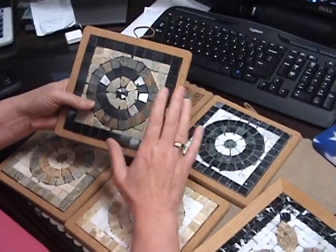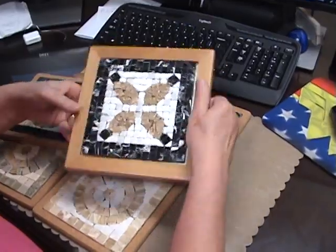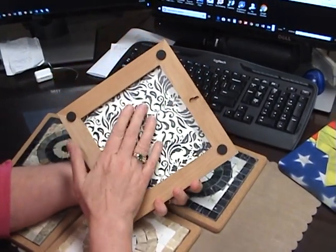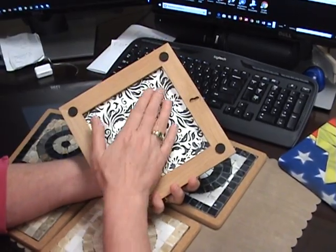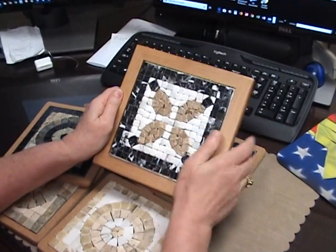Dick Blick has them in cork, and they also have them in different shades of wood. The wood is pretty cool because it comes with the feet and comes where you can hang it. What I did is I took a vinyl placemat, just a cheapy one from the dollar store or from Walmart, and I cut it up, and I did that on the back to hide the netting that was behind these.